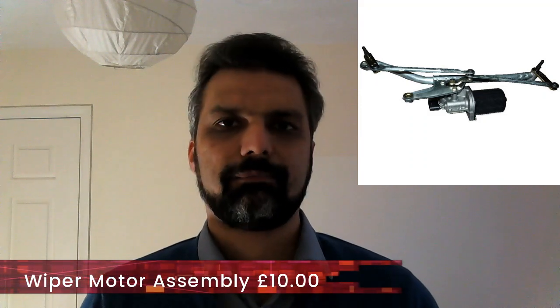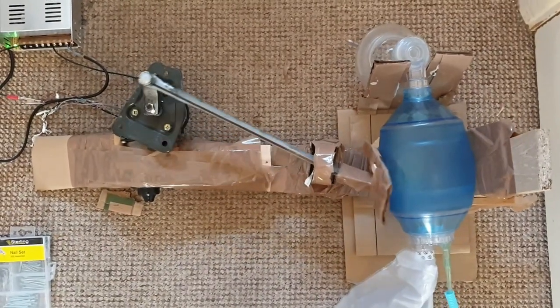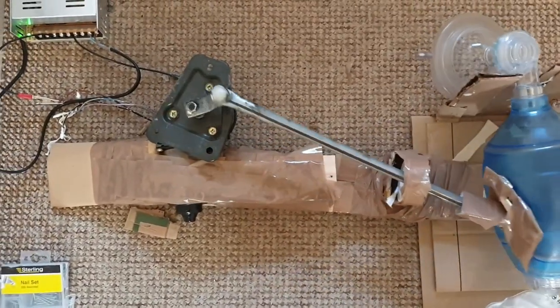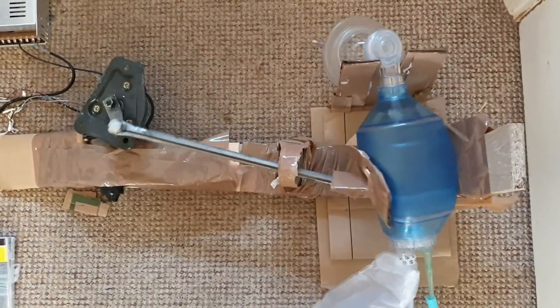This machine requires only two components sourced from outside; the rest you can find at home. The two components required are an ambu bag, or bag valve mask as it's known in medical terms, and a wiper motor assembly found in every car. These are the only two components required. As you can see, it's a very simple design — the motor, gearbox, crank, and connecting rod are all part of the wiper motor assembly.